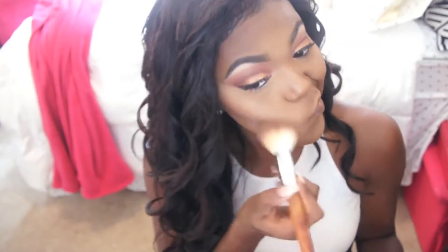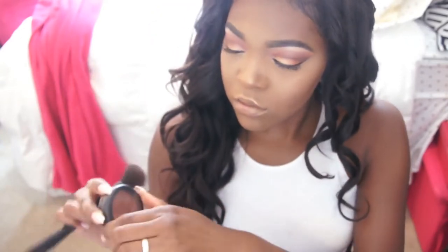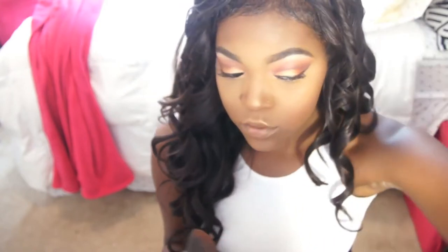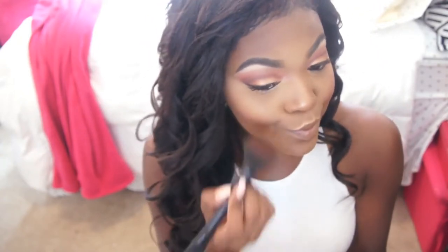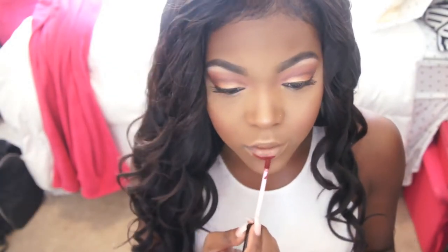For blush today I'm using MAC. I always forget to do blush — I feel like it makes a look extra makeupy — but when I do, I like to put it in between my highlight and my contour. Make sure it's high enough on the apples of your cheeks. I applied mine a little too low this time, which made me look a little droopy, but it still looked pretty.